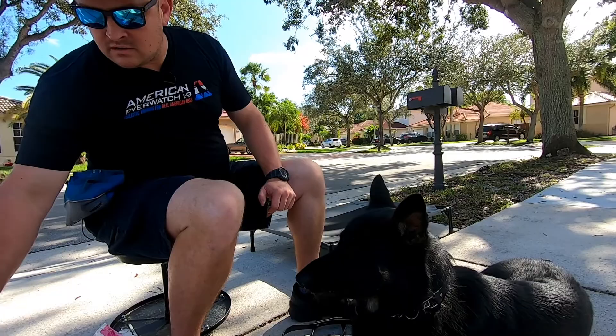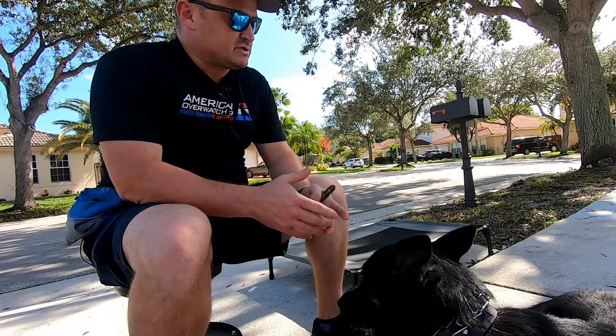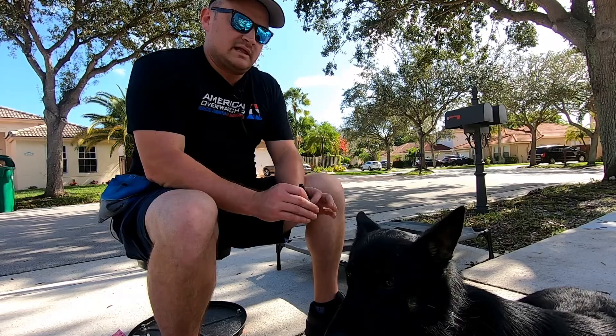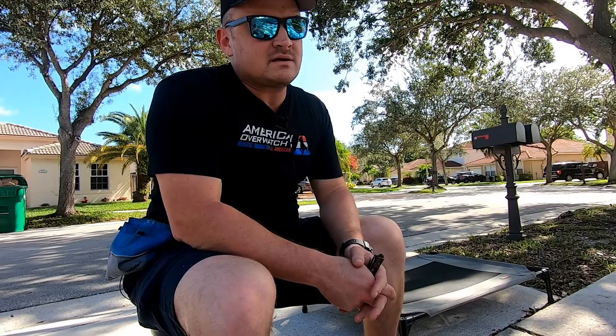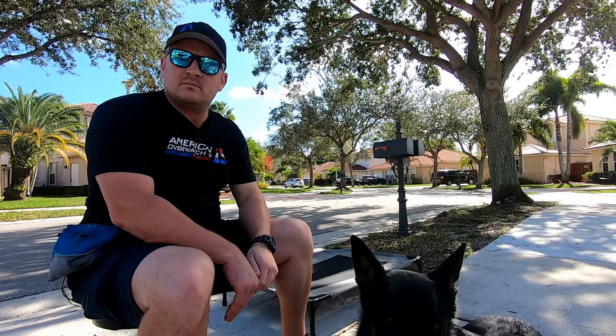We have him on a pinch collar because I can pretty much guarantee he's going to try to buck and run away. He needs to be under control. If he tries to buck or act foolish and gets away with it, it's going to be twice as hard next time and twice as hard when we do the other ear. So we're going to eliminate any bad behaviors that might pop up, keep him under control, and clean his ears.